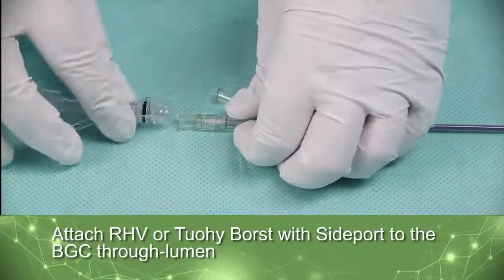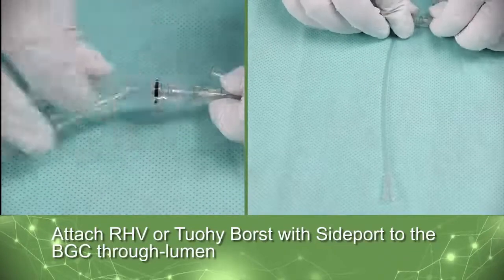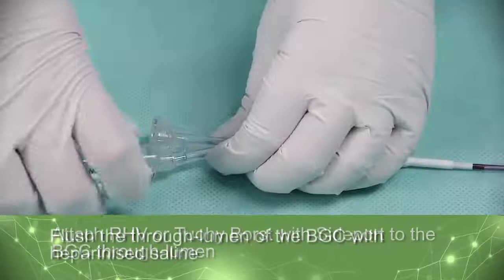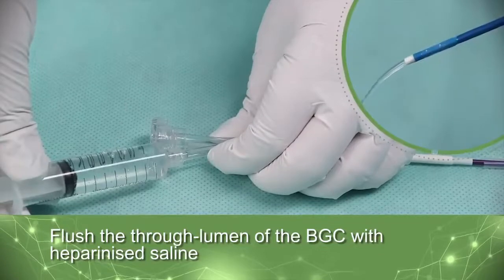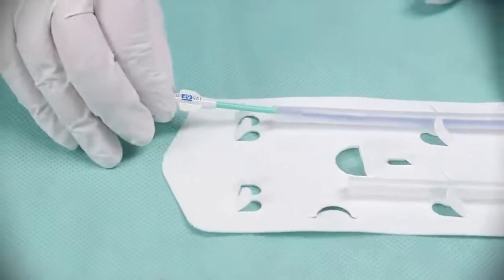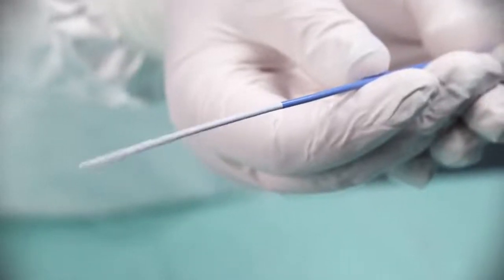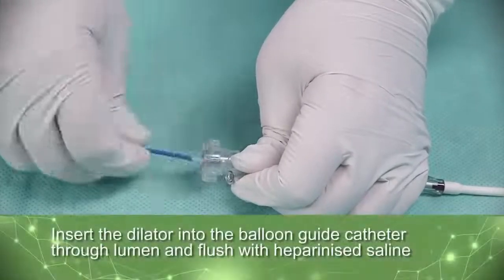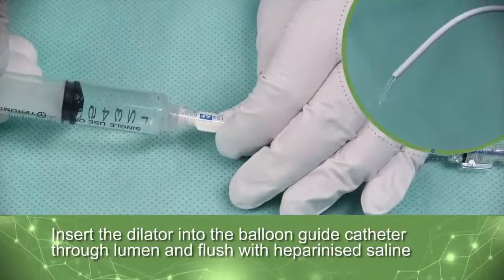Attach an RHV or TUI-Porsed with side port to the Balloon Guide catheter through lumen. Flush the through lumen of the Balloon Guide catheter with heparinized saline. If applicable to the procedure, remove the dilator and inspect. Gently insert the dilator into the Balloon Guide catheter through lumen and flush with heparinized saline.